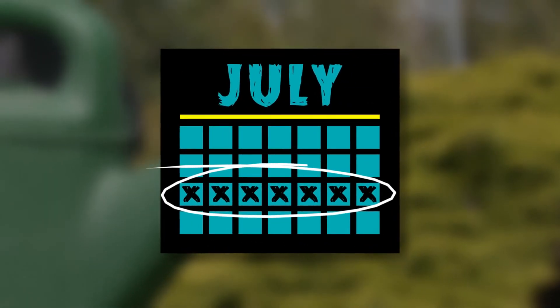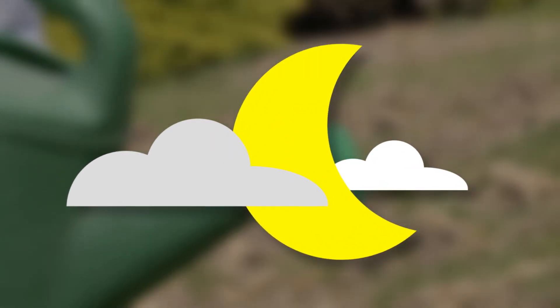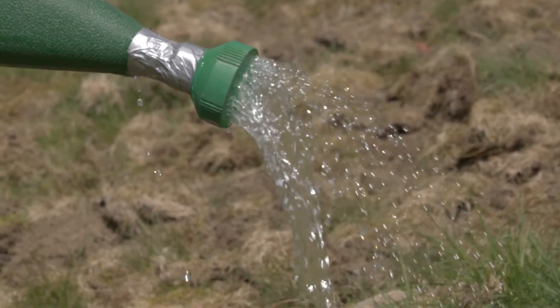Apply nematodes in or near the third week of July. Make sure it's either a cloudy day or you're applying them in the evening, as they're very sensitive to light and heat. Be sure to water the lawn before and after application to a moist but not soggy level.